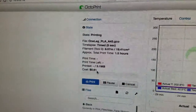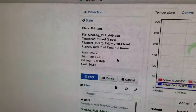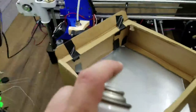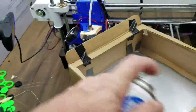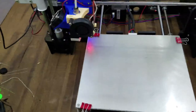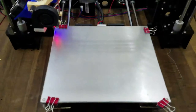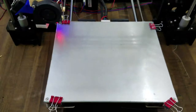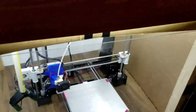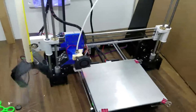It costs roughly 61 cents for each one of these legs and takes about an hour and a half. I definitely want to spray this with a little bit of hairspray because the legs - especially the fingertips - can sometimes warp off of the bed. I like to get a little hairspray on there so it sticks better. One of the advantages to this enclosure is not smelling the hairspray after spraying it.